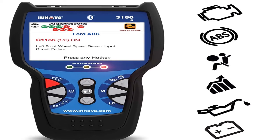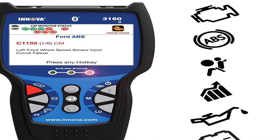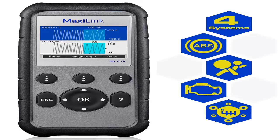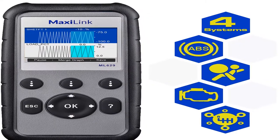Hey guys, welcome to my channel. Today I will show you the best OBD2 Bluetooth scanners of 2020. If you want to know more about these products, please see the description box — product links are in there.